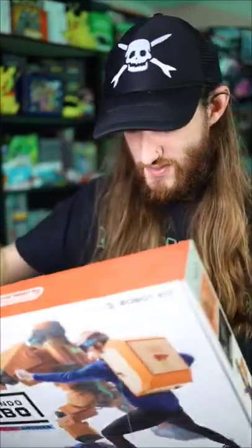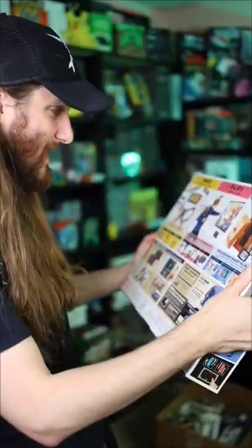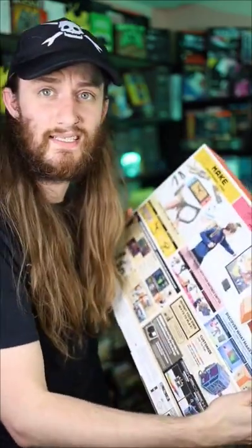But I still don't know. Just looking at the back, there's a lot of steps for this thing. So I guess I'm asking you, should I build this or not?